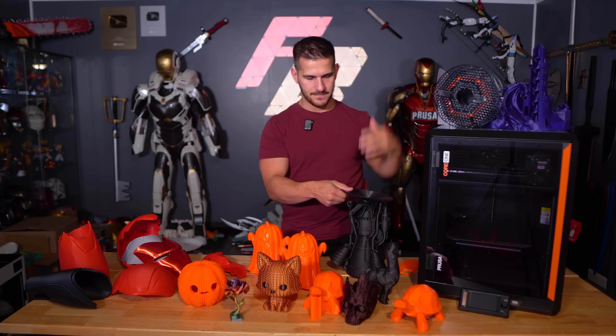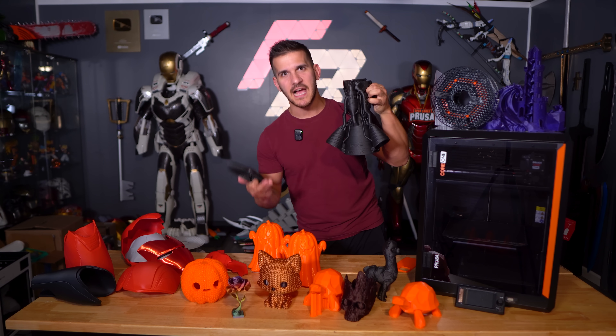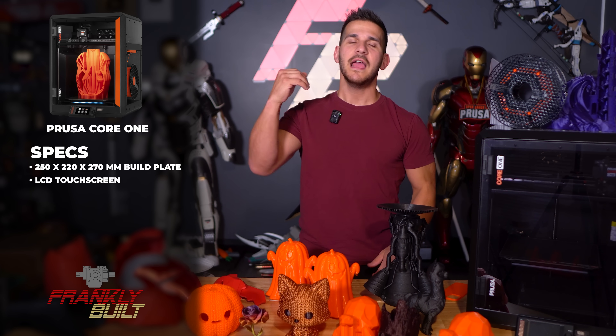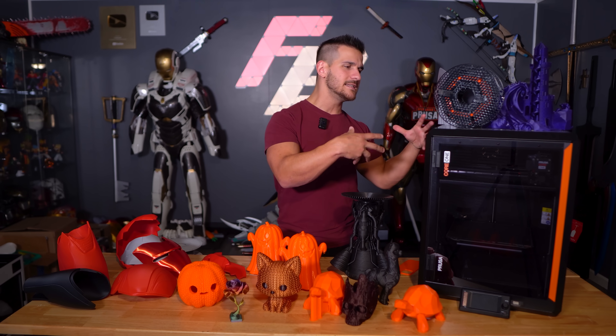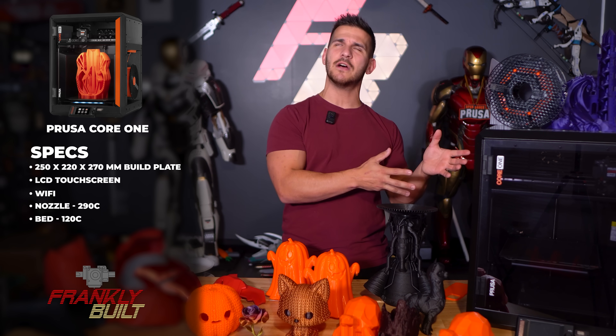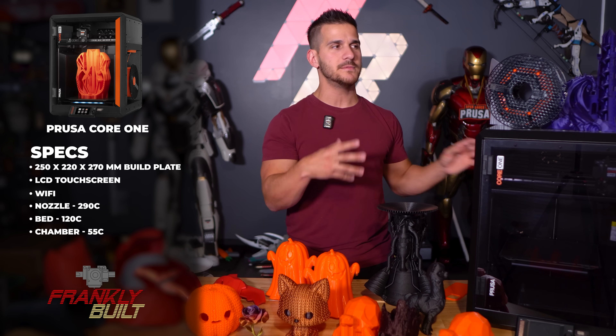It can print pretty big, but it is still on the small side of 3D printing — but not bad. It has an LCD touchscreen, a Wi-Fi module, and all the standard things you'd expect from a 3D printer. A filament runout sensor, lights inside, it's all self-enclosed with some vents. The nozzle gets up to 290°C, the bed gets up to 120°C, and it is a heated chamber — one of the cool things about the Core 1. It gets up to 55°C, which is required for certain types of higher-end materials.